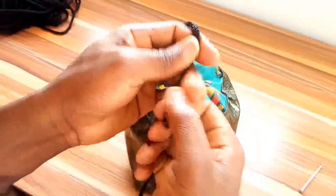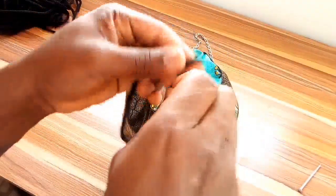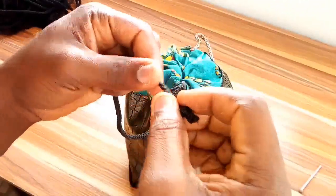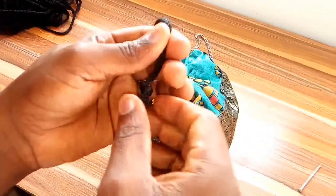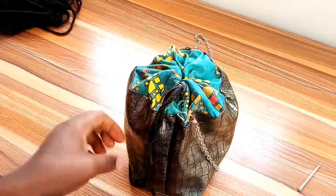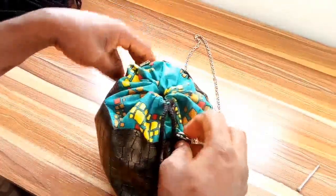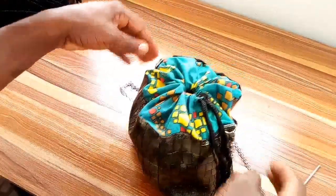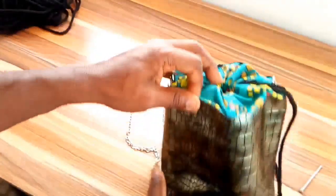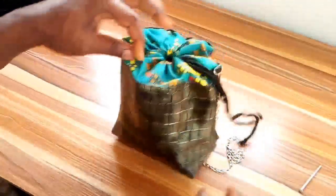I hope you guys enjoyed this particular video of a bucket Ankara bag. Leave a comment in the comment section below if there's anything I didn't add to this bag or if there's a simpler way to do it. Make sure to subscribe to the channel, like, and leave a comment on what you think. The next one I'll be doing, I'll use a strap and it will be much bigger than this one. I hope you guys enjoyed and liked this particular bag.